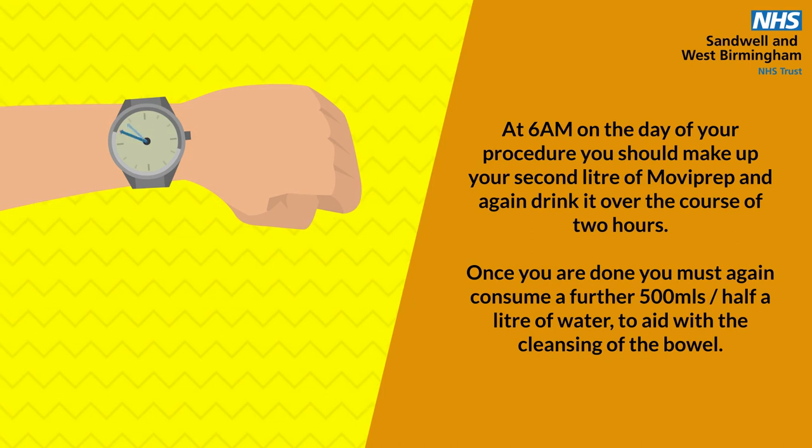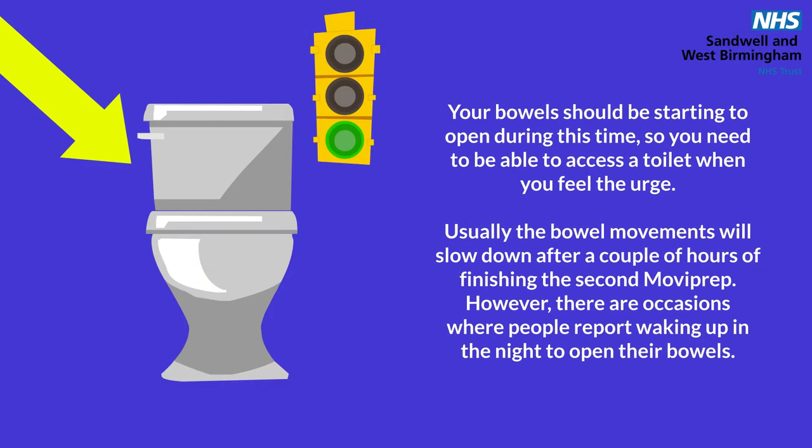At 6am on the day of your procedure, you should make up your second litre of Moviprep and again drink it over the course of 2 hours. Once you are done, you must again consume a further 500 millilitres — half a litre of water — to aid with the cleansing of the bowel. Your bowel should be starting to open during this time, so you need to be able to access the toilet when you feel the urge.